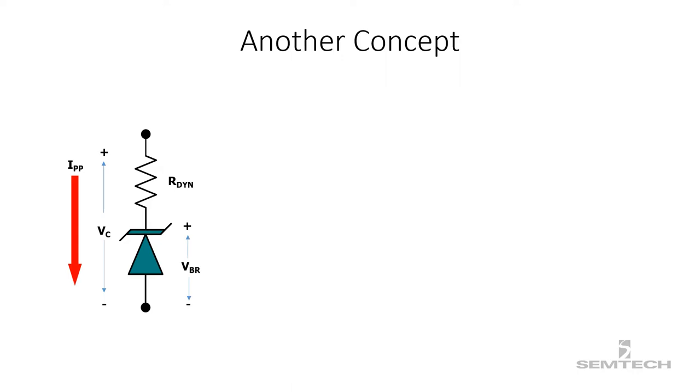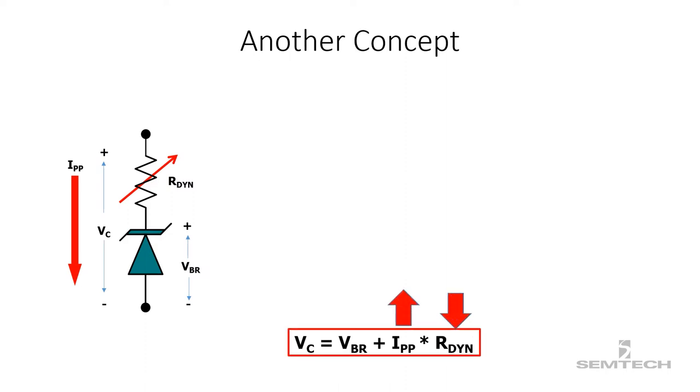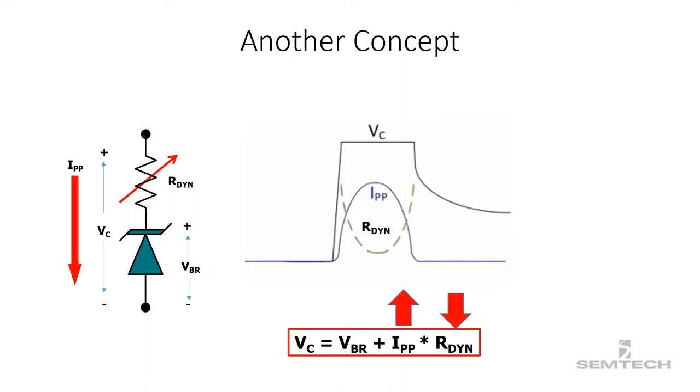Now think about a circuit protection technology where the dynamic resistance behaves as a variable resistor. When the peak pulse current increases, the dynamic resistance decreases, so the overall clamping voltage remains the same for the entire surge event.